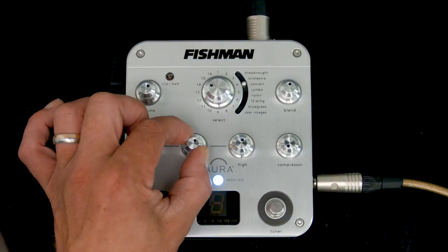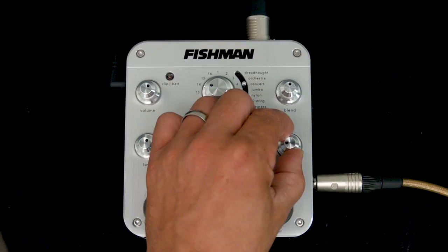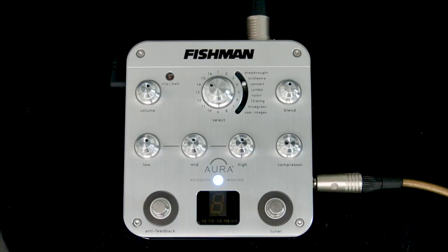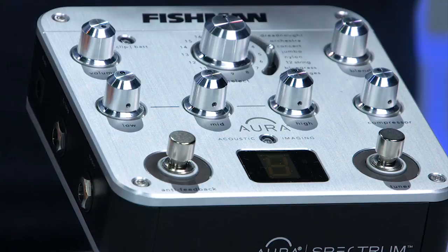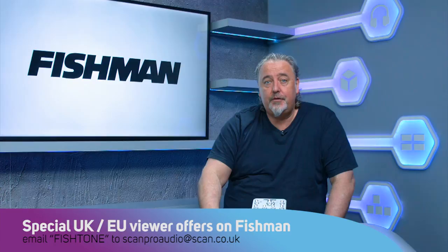Down at the bottom there are a couple of buttons — one's an anti-feedback button which is a phase shift, and the other is a tuner. Always useful when you're playing live. You can see that I was very slightly flat. But there we have it — that is the Fishman Aura Spectrum, a really really useful piece of kit for any acoustic player. If you have a studio in your house or a little project studio, one of the big difficulties is when people want to record acoustic guitars. It doesn't matter how good they are or how nice their instrument is, it's still a pain if you don't have that cabinet full of beautiful expensive mics or a pristine room for recording in. And this thing can make all the difference in the world to your recordings. So check it out — it's the Fishman Aura Spectrum.